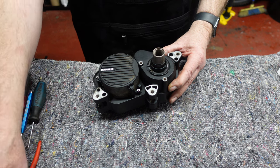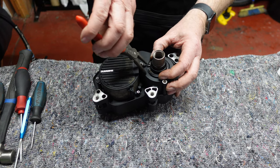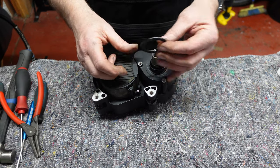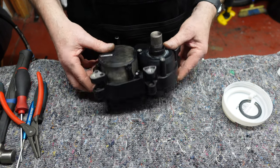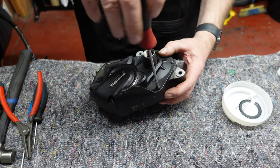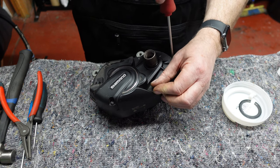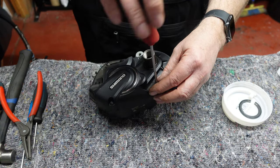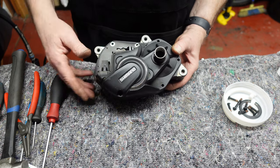The only thing we need to do on this side is remove this circlip — we'll need circlip pliers for that. It's worth having a little pot to put all your bits and bobs in so you don't lose them. Take your T25 torx bolts — these will be tight — and undo them one by one. They are all the same length apart from the big one here, which is the longest.